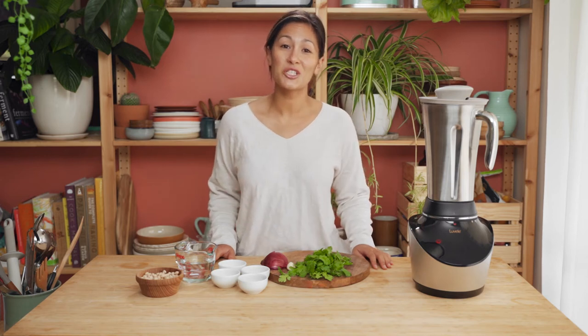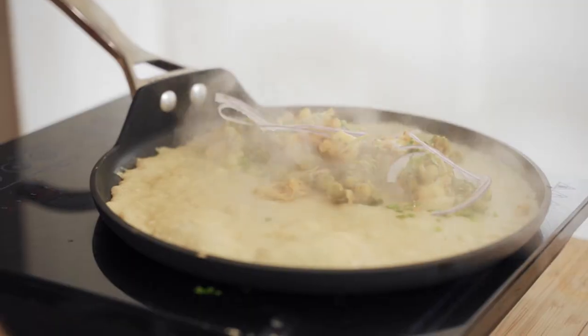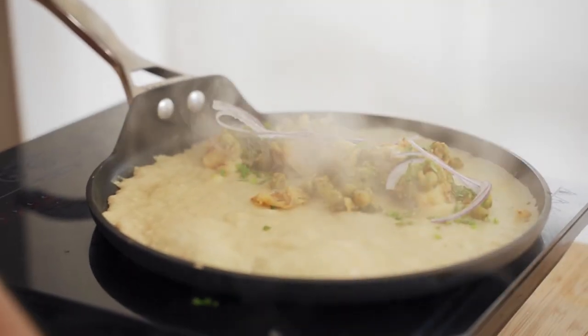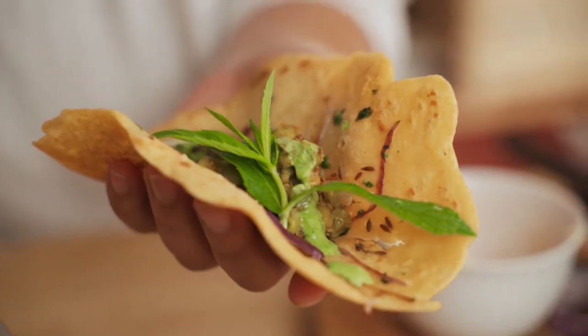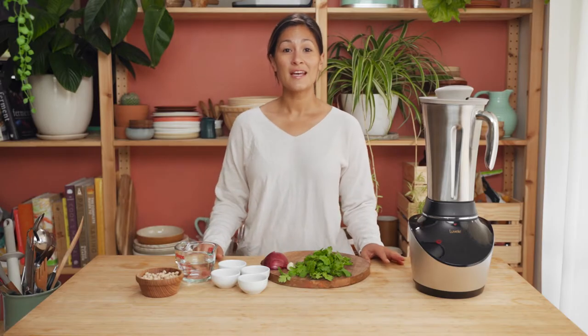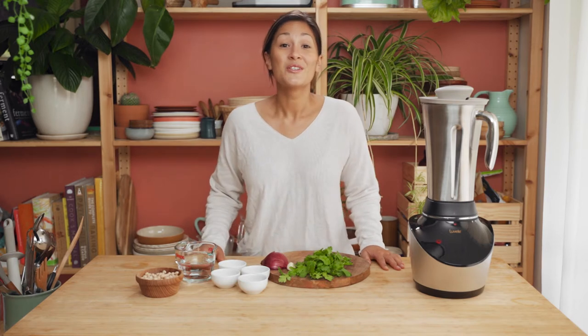Hey guys, welcome back to the Lavelli kitchen. Today's recipe is an awesome spiced chickpea crepe. It's vegan, nut-free, gluten-free and packed full of protein. Perfect for eating with your favorite curries or using as a wrap for lunch. This one is super quick and easy to whip up in the Vibe blender, so let's get into it.